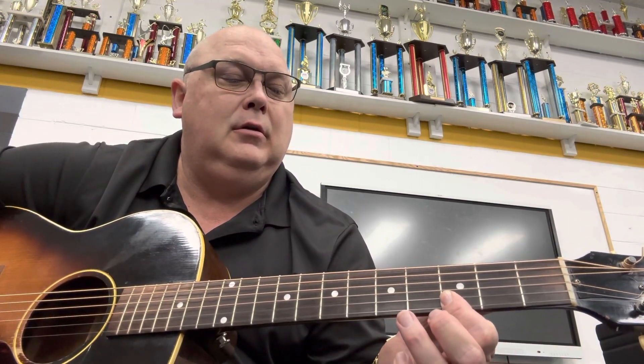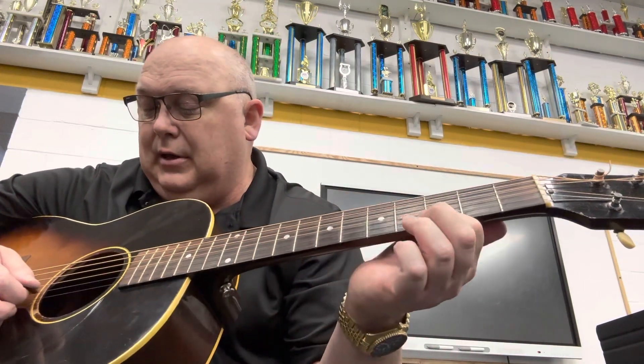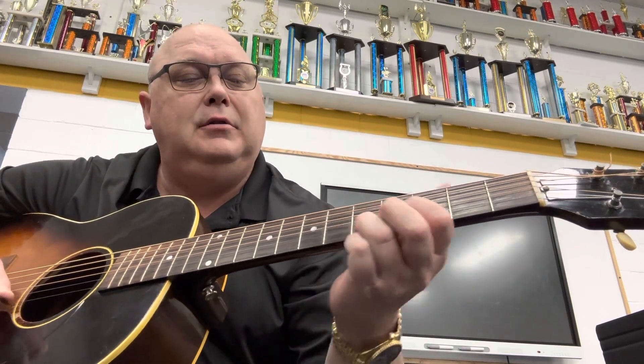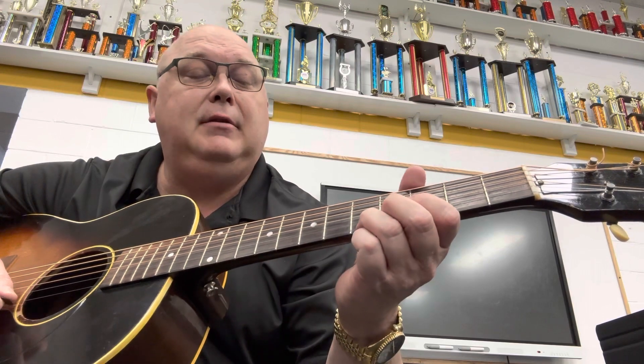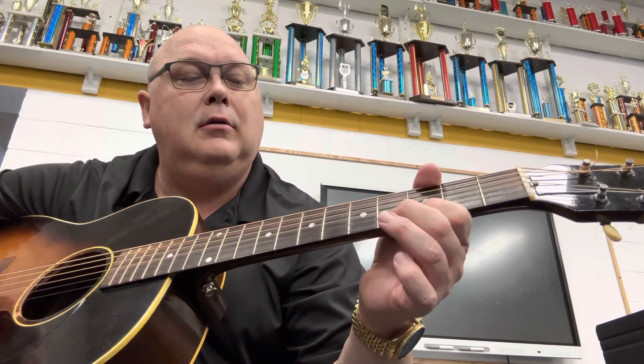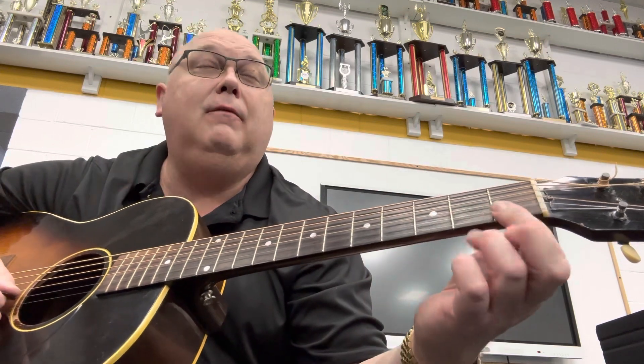Do it again. On the picking part, you're going two, one, two, one. And you're sliding from the fifth to the seventh fret there, and then to the first fret — two, one, two, one again.